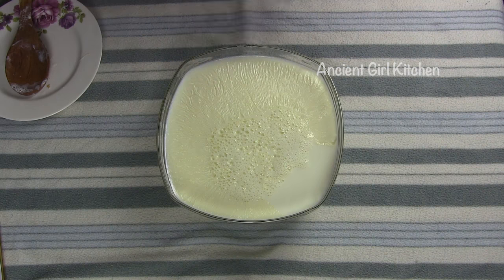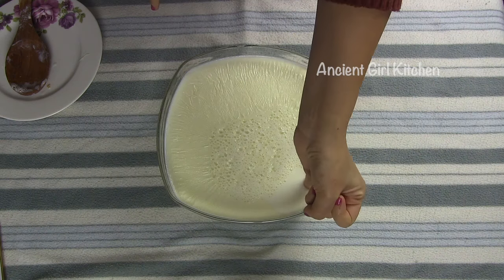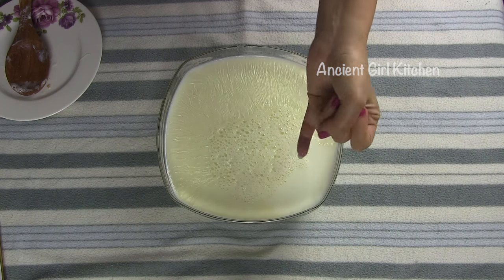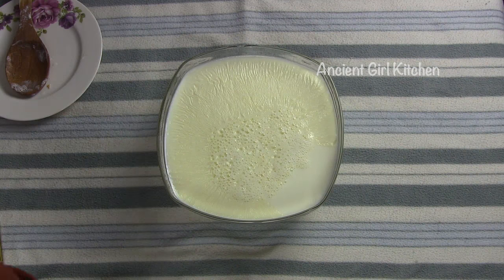The best method to know if the milk is ready to be mixed with the culture is to put your finger inside the milk and keep it for eight seconds. At the end of the eight seconds, your finger should start feeling a burning sensation. If you feel that way, then your milk is ready to be mixed with the culture.